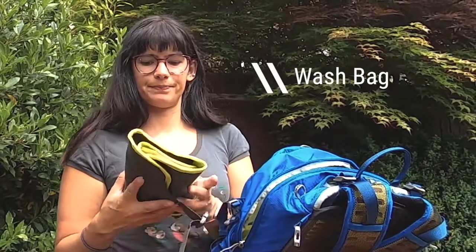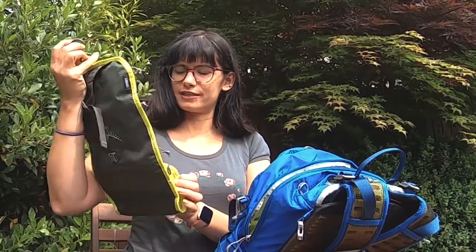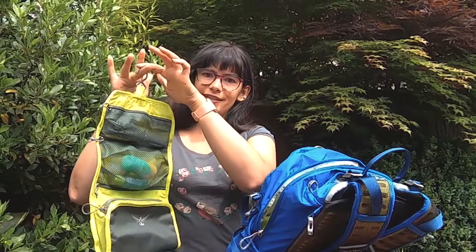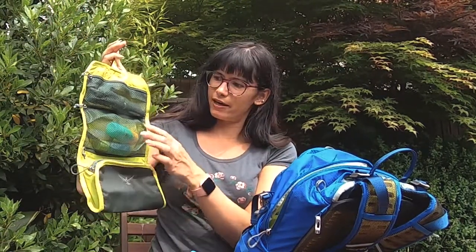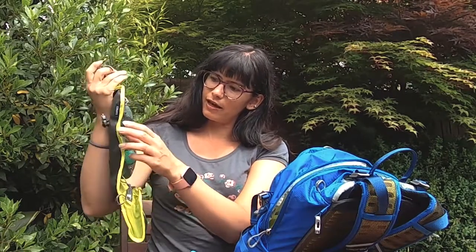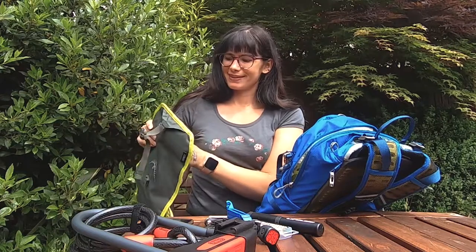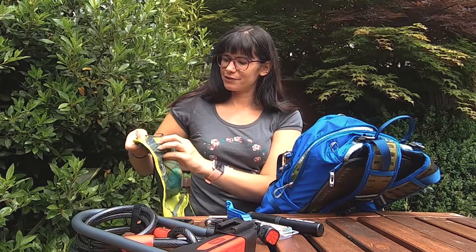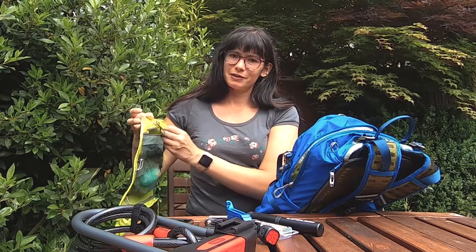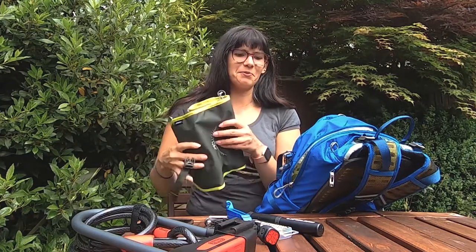This is a game changer — this is my wash bag. If you're lucky enough to have facilities at work, this is absolutely fantastic. It has a little hook so you can hang it up on the coat stands. I've got my makeup, a few little toiletries. I always go for the smallest volumes I can — I have these little bottles that I refill with my shampoo and shower gel. I've also got a little mirror and a hairbrush. It really has all the essentials and it hangs up, which is an absolute win for me.